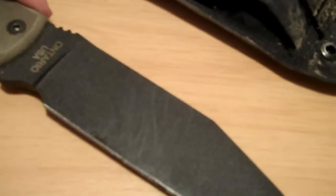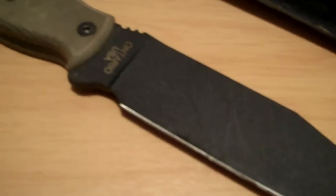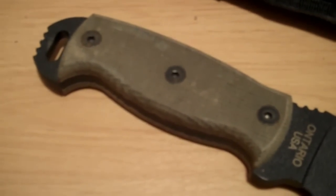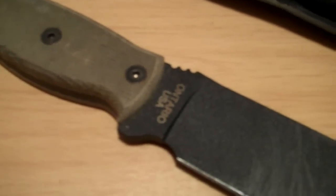Made in the USA — that's always good in today's world. We don't always find everything made in the USA. I'm guilty of having plenty of stuff made overseas, but it's always nice to find something made in the USA.